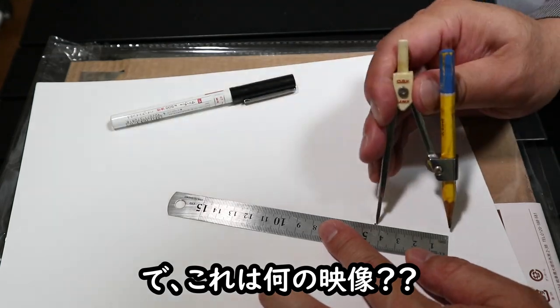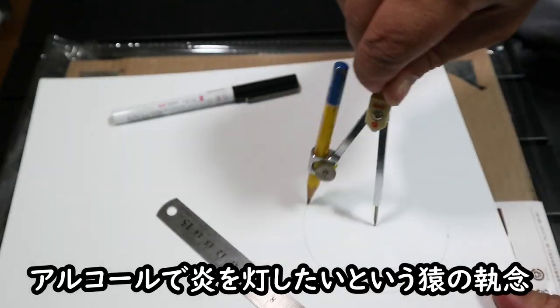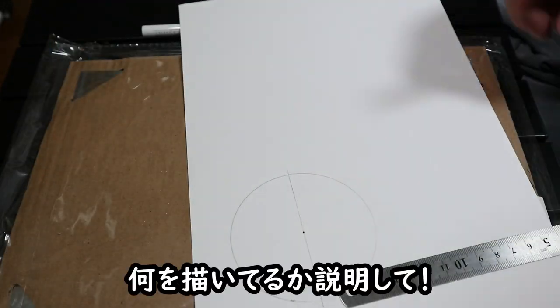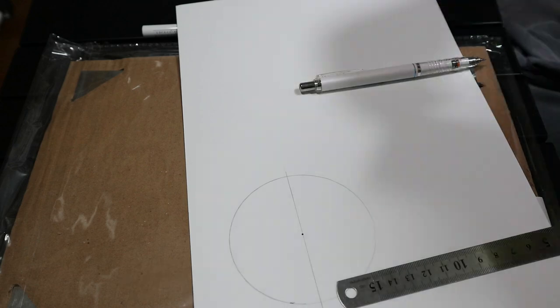セリアのOD缶ケースを使えば亀山の口ボトルがぴったり収まるし、サイズも本当にぴったりだったんだけど、残念ながらグローブガードが外れないのでガードの内側に入れることができなくて諦めざるを得なかった。アルコール燃料で炎を灯したいという執念をみんなに見てもらおうと思って映像を撮ってます。